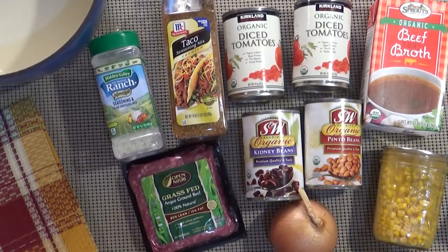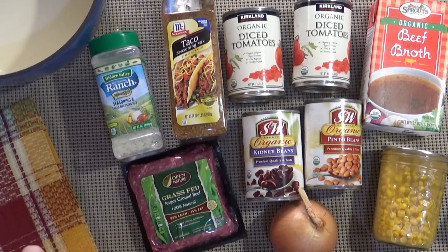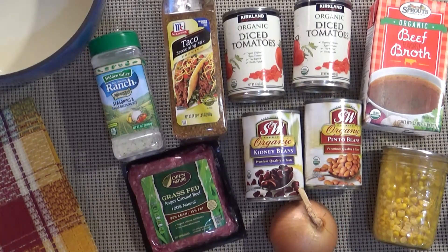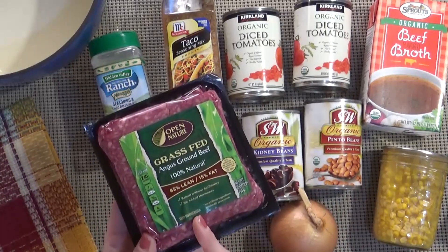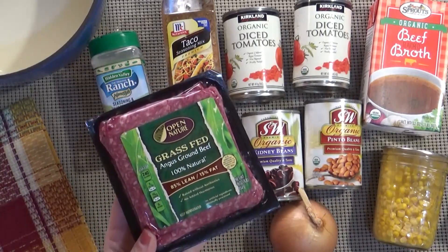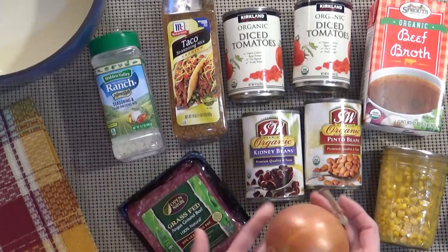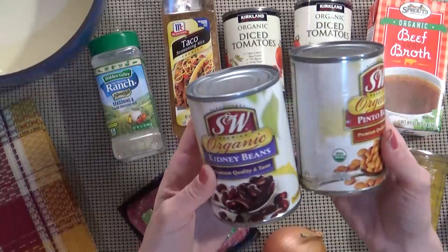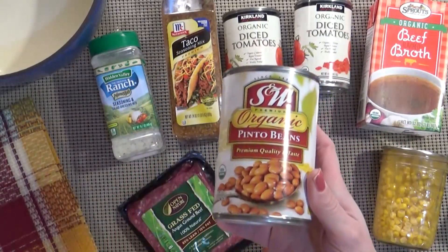A lot of these ingredients you might already have in your fridge or pantry because they tend to be staple items for a lot of people, and that's one of the great things about this recipe. For my version of taco soup I'm going to be using one pound of beef — you could definitely use chicken or turkey. I'm going to be using one medium onion, one 15-ounce can of kidney beans, and one can of pinto beans.